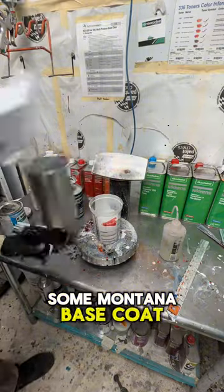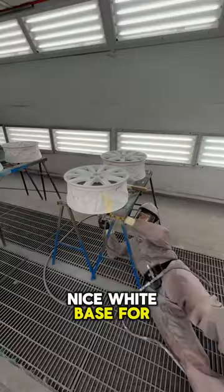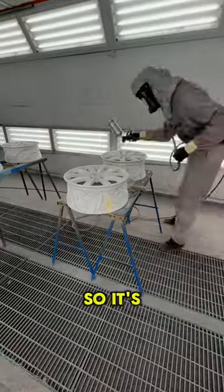Then I'm mixing up some Montana base coat — it's gonna be a nice white base for us — and we're gonna spray that on there hitting all the nooks and crannies so that's completely white.